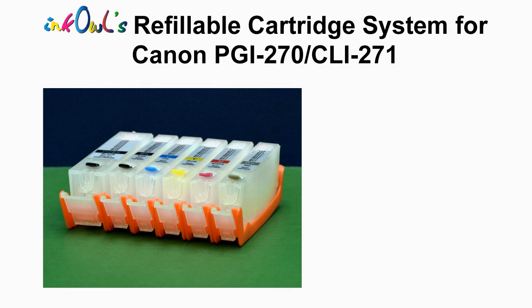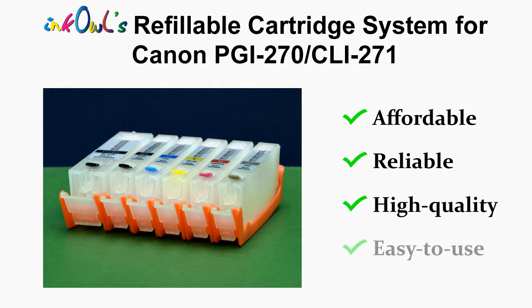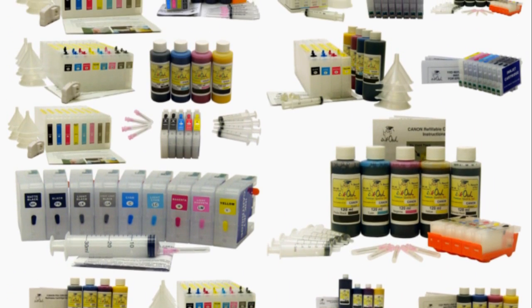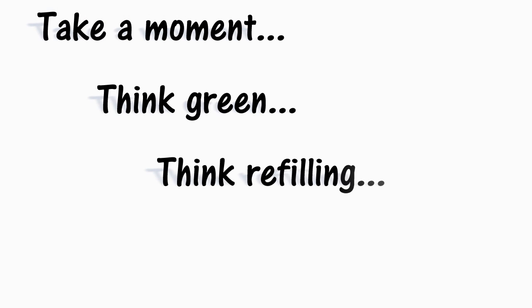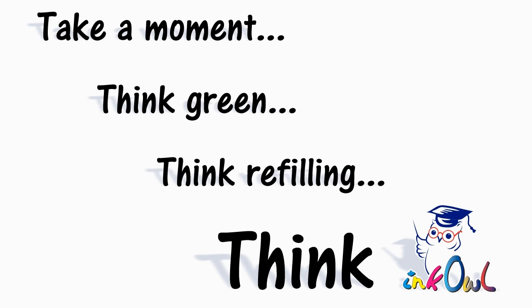InkOwl's Canon PGI 270 and CLI 271 refillable cartridges: affordable, reliable, high quality, and easy to use. Refillable cartridges are also available for many other printers. Take a moment — think green, think refilling, think InkOwl.